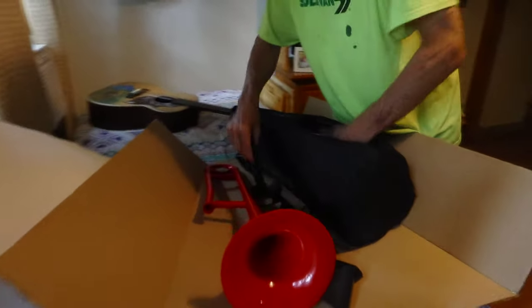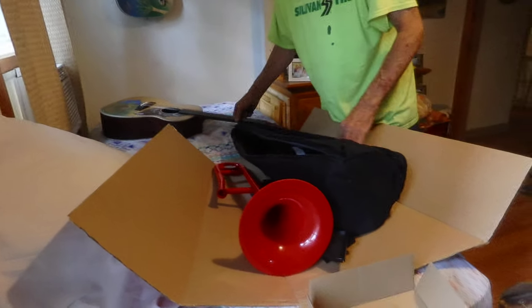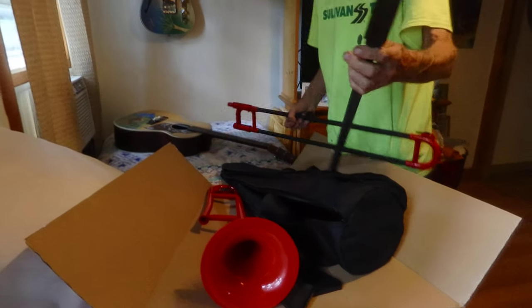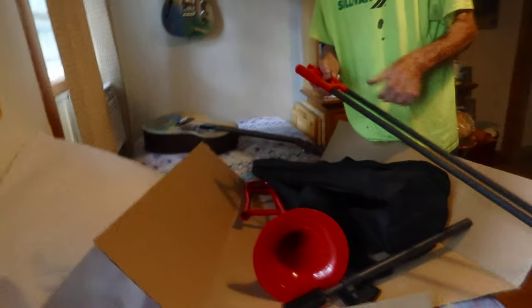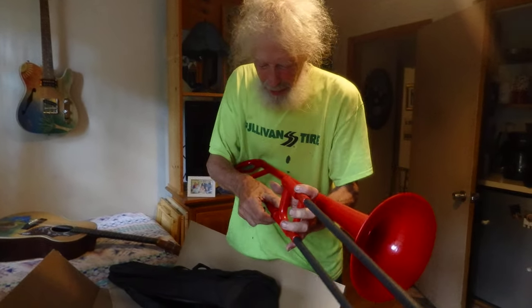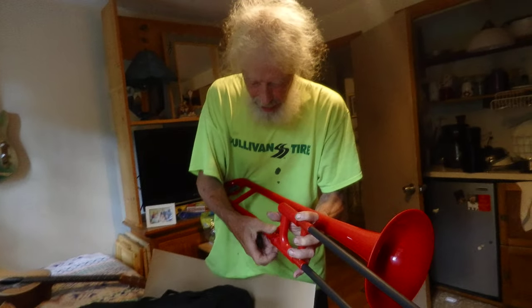I don't see how the slide has a separate thing. I don't get what this is. I know when you do your trombone, you stick this in here like that. Then you twist this baby to hook these two together.